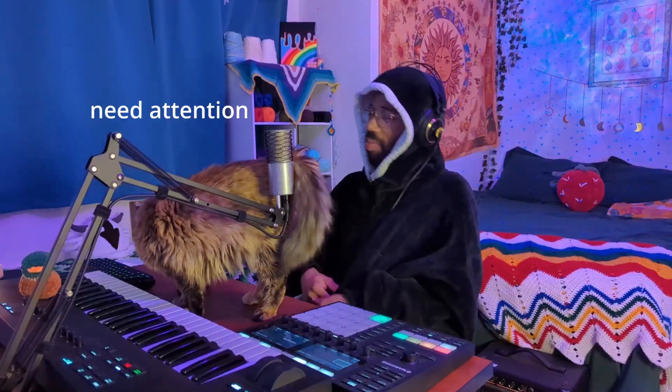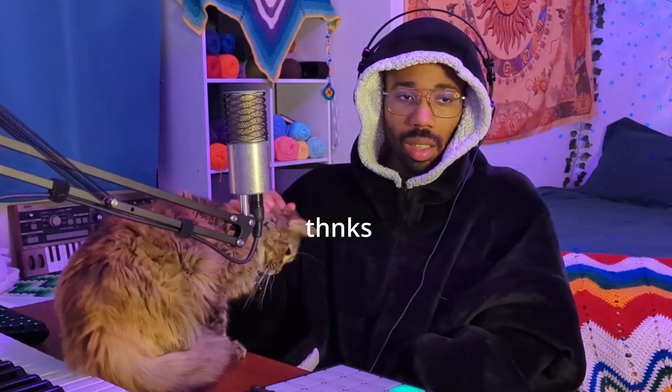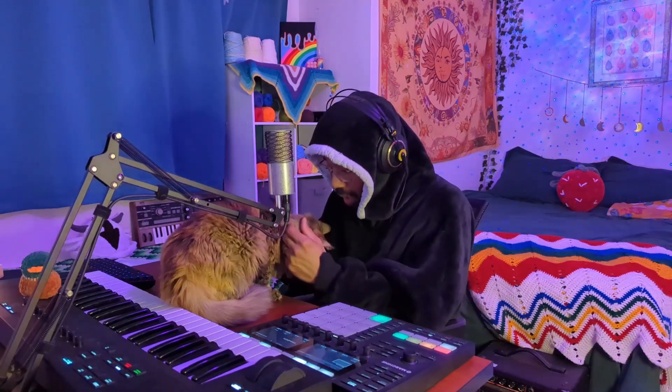What is wrong with you? Why we got to have a problem every single time? Are you going to be cozy and chill? Can you please? You want me to pet you? Oh my gosh. We are trying to make a beat, Riley, okay? Let's make a beat, please.